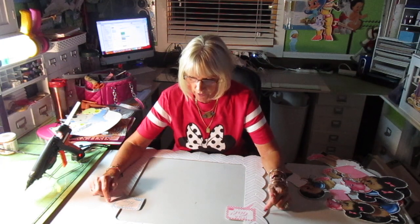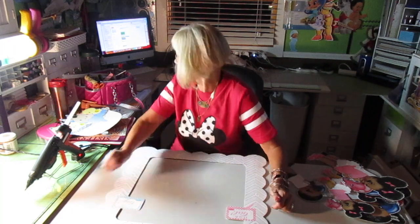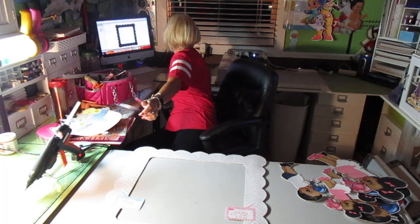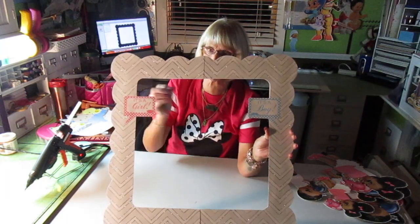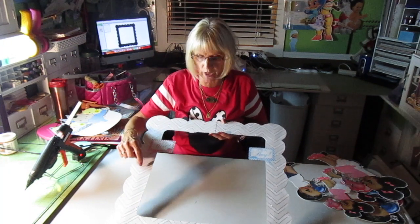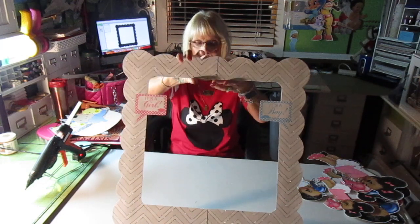What I did on the photo prop is I went into my Cricut cartridges — I think it was called Accents Essentials, that's what it was. I used that cartridge to make the frame here. And I printed it — it's two feet by two feet. I printed it in light gray and white chevron paper, and then I went over the whole entire pattern with silver glitter.